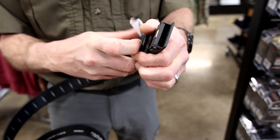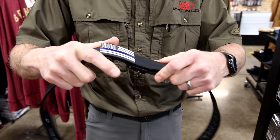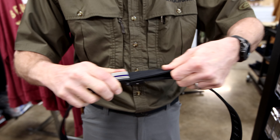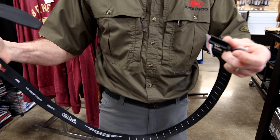Make sure you've got them down good and snug. Once you do all that, it's a simple ratchet system — you'll hear that ratcheting. And then when you want to release, it's a simple push button release, and you're good to go.